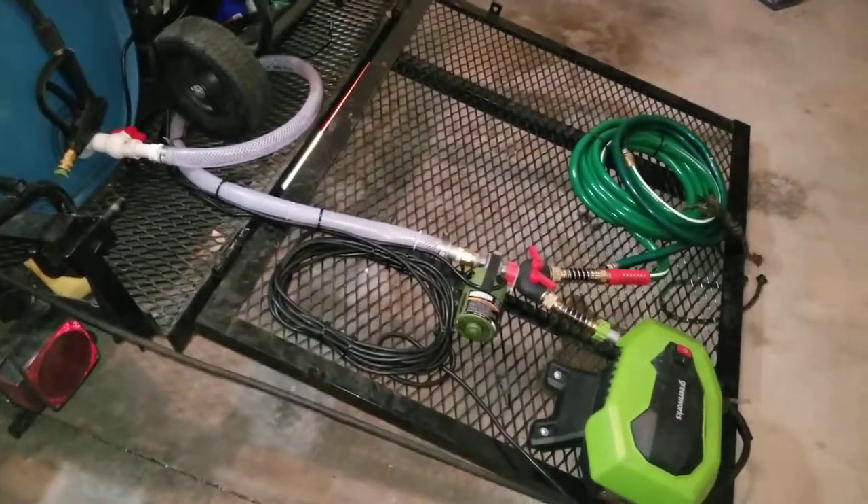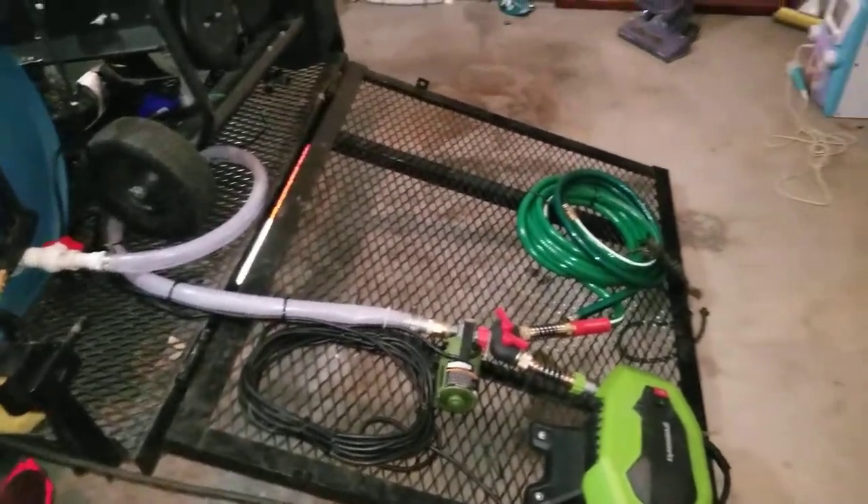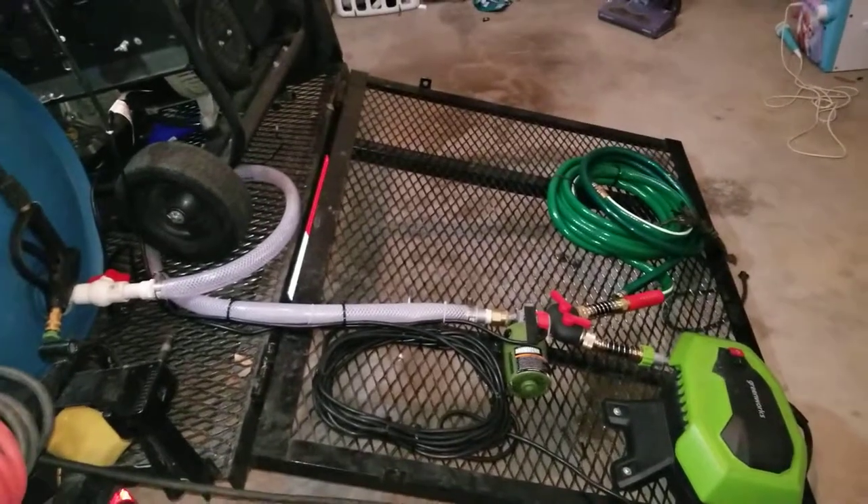Hey guys, T-City Full Clean. I'm from T-City Full Clean at LFC, just giving you guys an overview of my mobile detailing trailer.